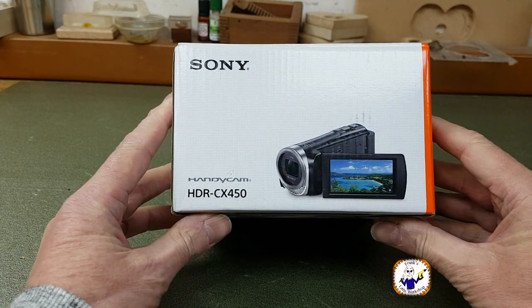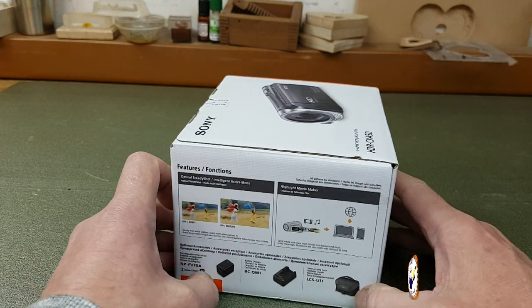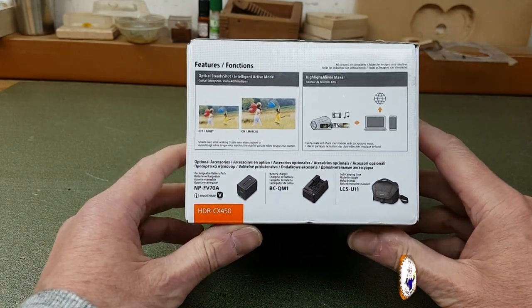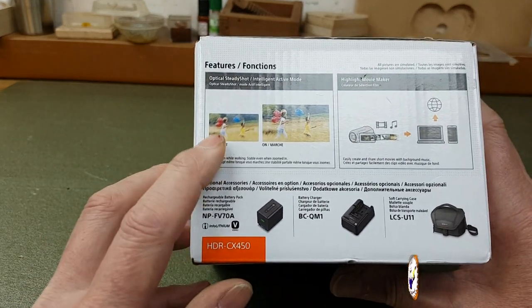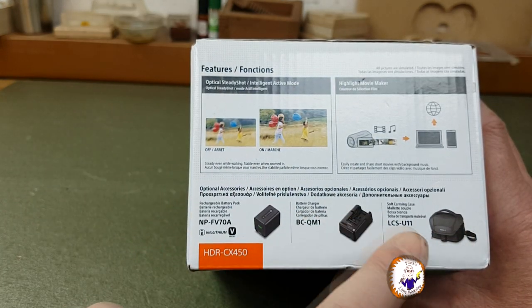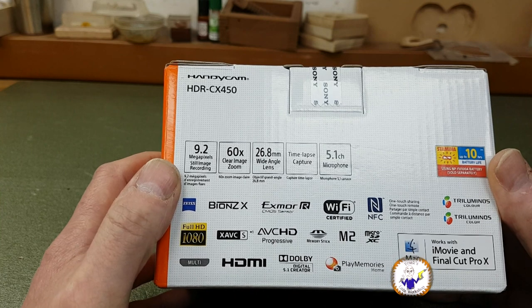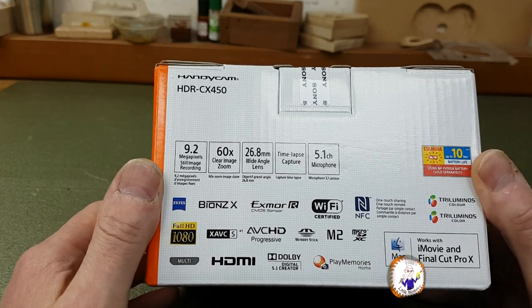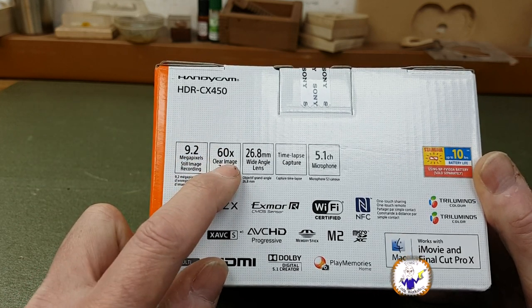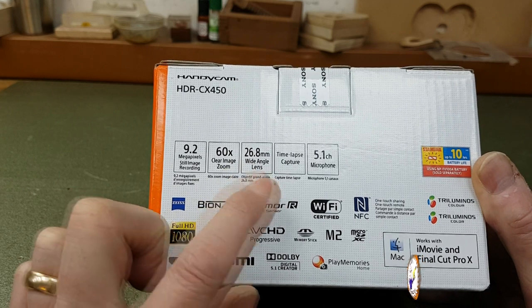So what we've got here is a Sony HDR CX450 Handycam. I bought it from Argos — it cost me £219, well it cost me £119 because I used some Nectar points. On the box we have some features: optical steady shot, highlight movie maker, some optional extras — a battery, a charger, and a case. Some of the functions listed: 9.2 megapixel still image — I won't be using this camera for still images, I'll use my phone for that. 60 times clear image zoom — I don't think that's all optical, some of that is digital, we'll check that out. It's got a wide angle lens.